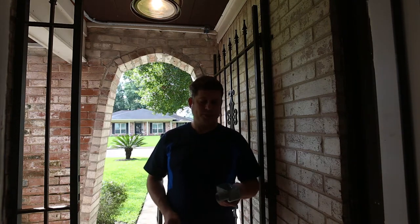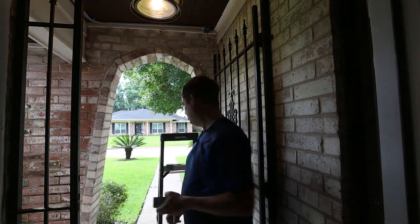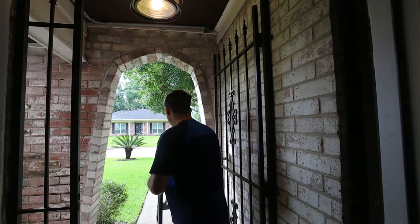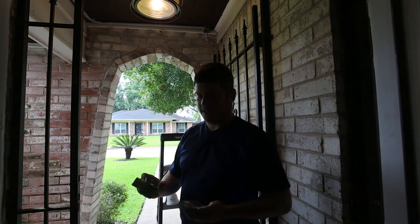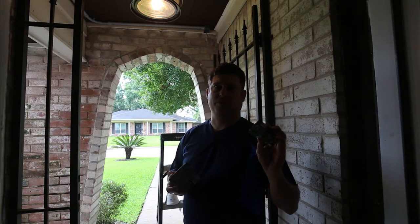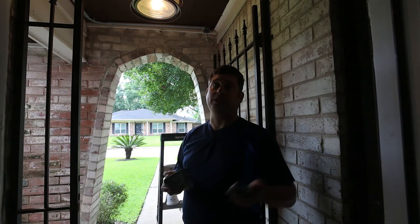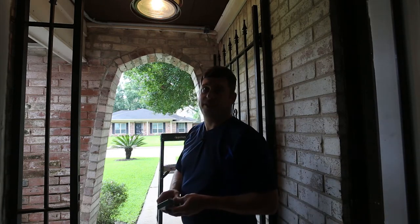For mounting the box I like to use Spax screws — a couple dollars for a box of 50, and they're just a high-quality screw. Don't use drywall screws — they rust and they're prone to snapping.